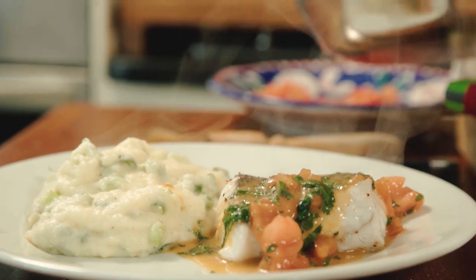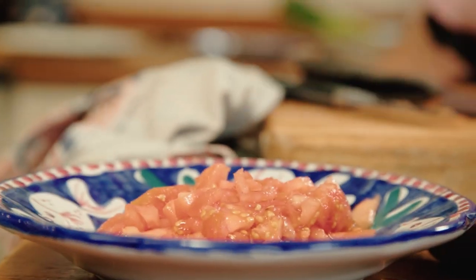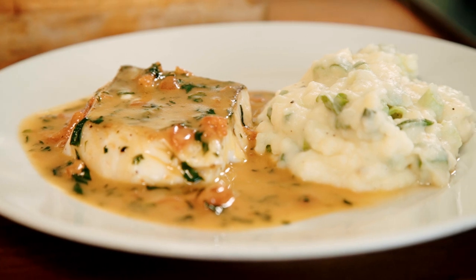This is Cornish hake and it's very nice. What I'm doing is going to grill the fish and I'm going to put it with a soy butter sauce flavoured with tomato and coriander. Plus I'm going to put a spring onion mash with it as well.